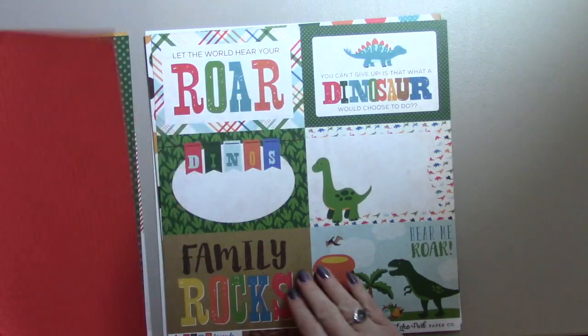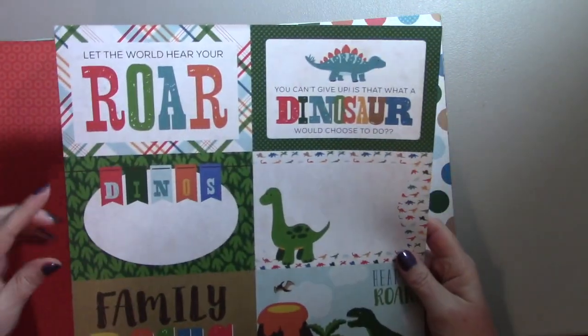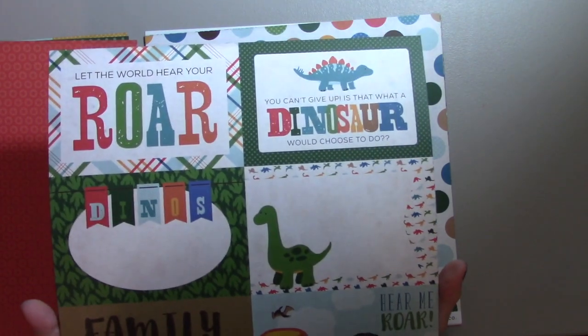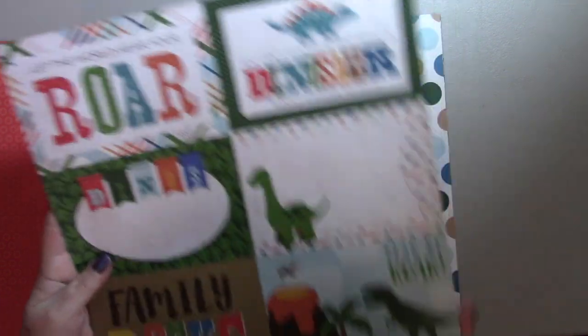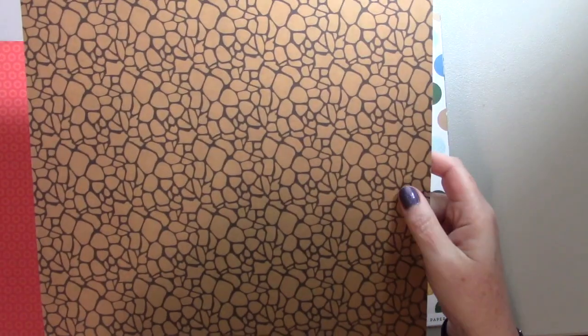This is some red circles with stars inside — kind of cool. These are some more of the cut aparts; they are four inches by six inches, so they're a little too big for the small A2 cards, but they would work on a larger card or in an album. And on the back is like a stone path.